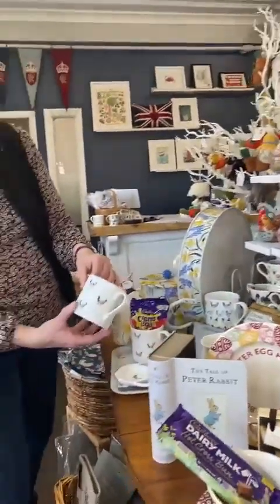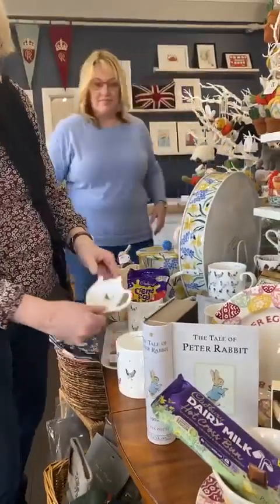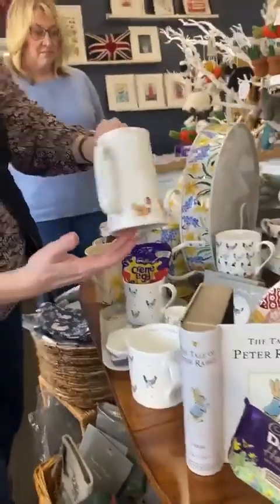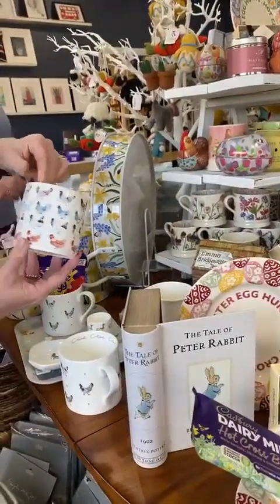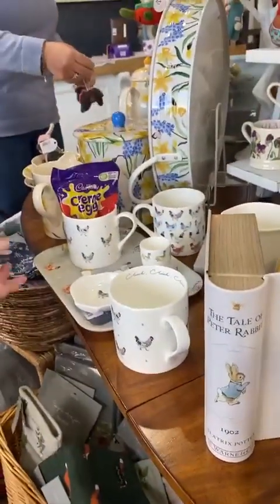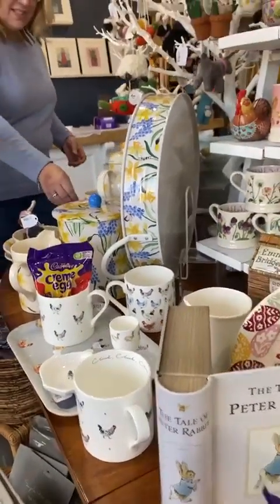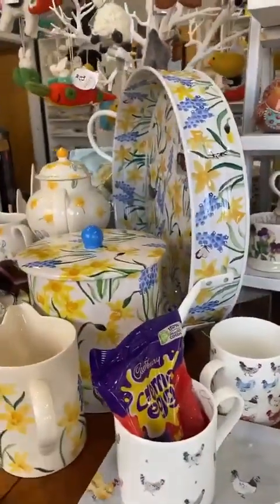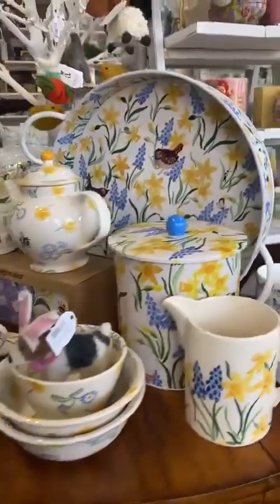I also want to show the Sophie Allport range: the 'Lay a Little Egg' and 'Cluck Cluck Cluck' ranges. They do a nice tea bag tidy, mugs, and a jug with hens around it. They also do birch trays that you can put in the dishwasher. And here's the lovely Emma Bridgewater spring range with daffodils, daisies, and buttercups — it's feeling like spring outside today!